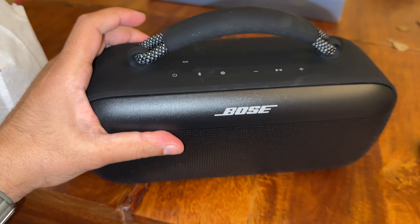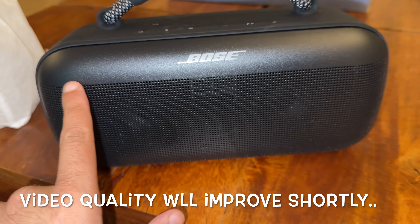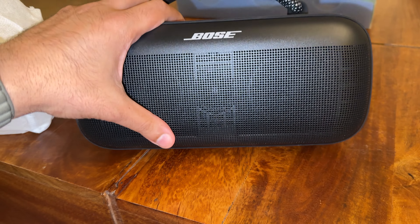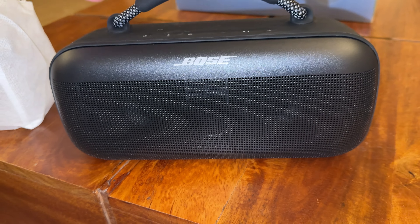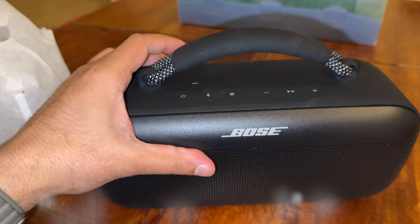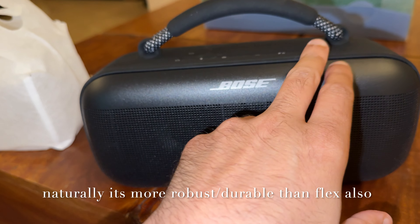I'll switch on the flash so you can see the buttons better. I've owned the SoundLink Flex — I actually lost one and got a brand new one — and I can tell you this holds up much better than you would imagine. Of course, after every month or two it needs a bit of cleaning with a microfiber cloth.